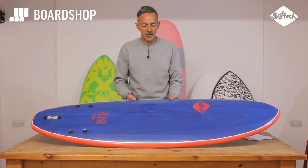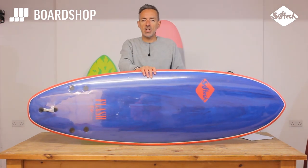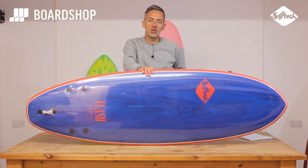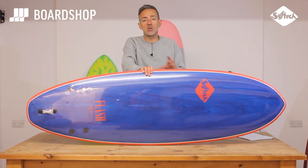It comes in two sizes: the five-seven and the six-six. Five-seven for the rippers out there, six-six for people surfing smaller waves or a bit lower down the skill level. It's a real fun addition to your quiver, or if you don't surf in the depths of winter or conditions much bigger than chest-high, it's a board you can surf in all conditions.